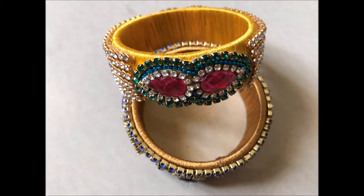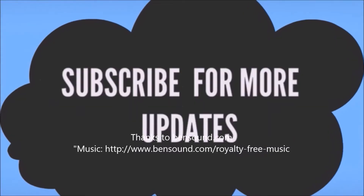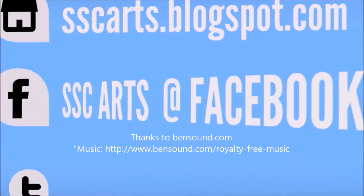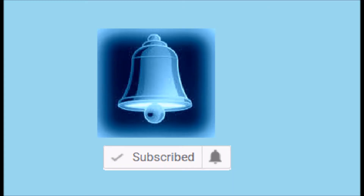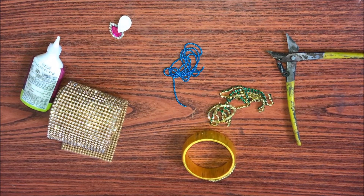SSC Arts presents: today we are going to see how to make this beautiful designer bridal bangle in an easy and simple way. This is very pretty, nice, elegant, and rich. Thanks for watching the video — subscribe for more updates, leave your valuable comments and likes, and click on the bell button for more notifications.